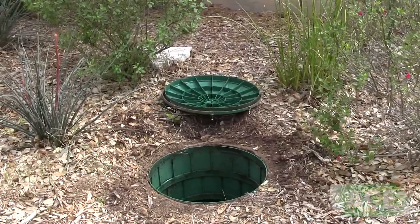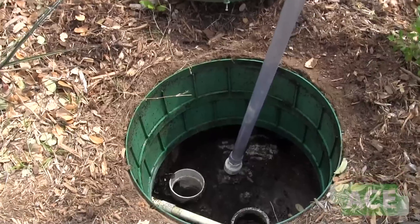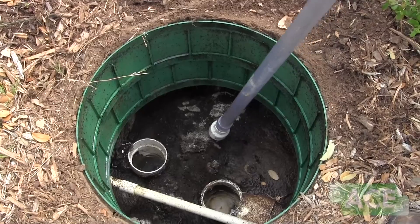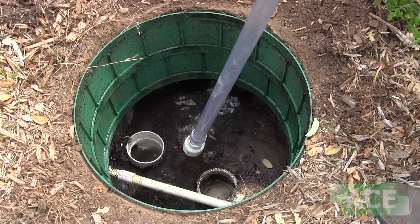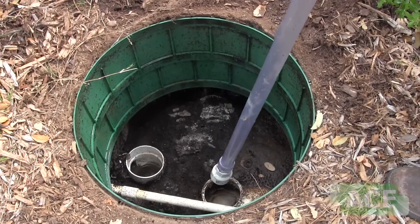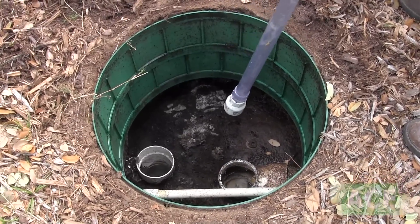This is what we call the trash tank. There's a scum overflow buildup that takes place and it's pretty hard — you can see I'm pushing it and it's not moving. They're going to have to have their system pumped out pretty soon. It's normal to have two to three inches of scum overflow, but it is at operating level because the water level here and here is right where it's supposed to be.